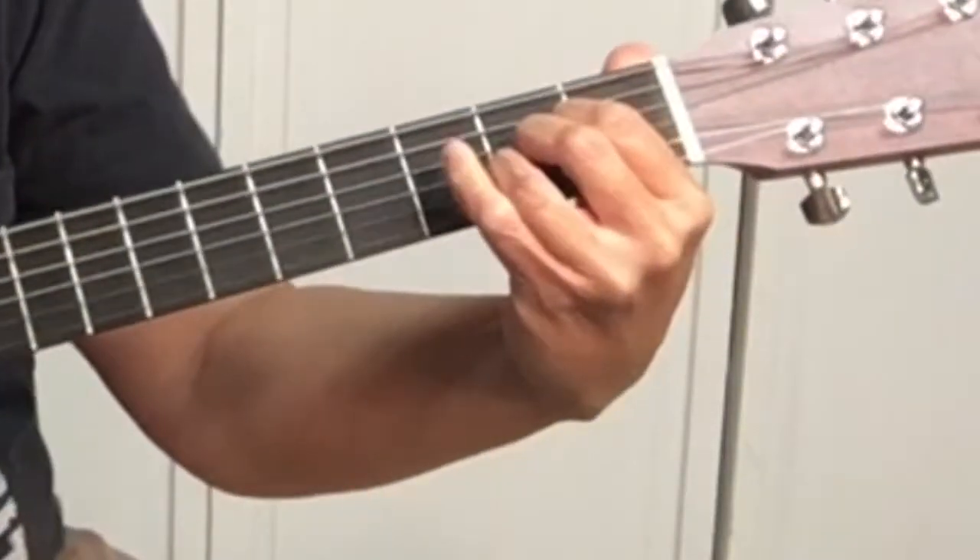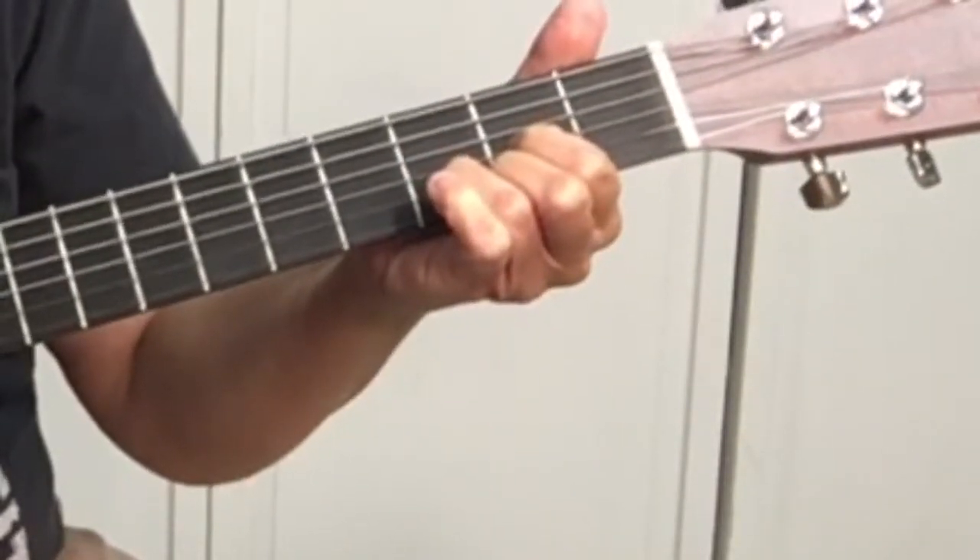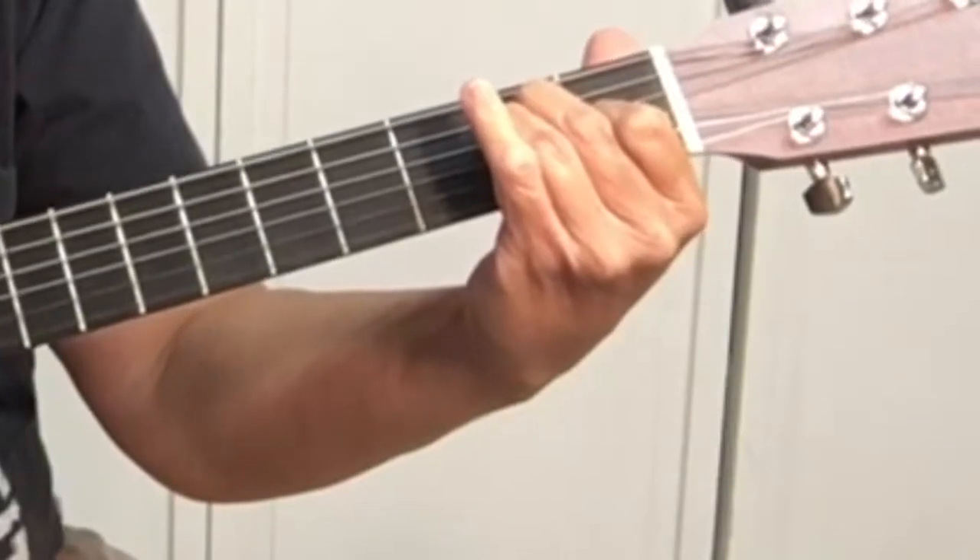Hey, it's Sharon, your guitar guide, helping you find your sound. Today we're learning another easy song on guitar — this one Elvis made famous. It made the list of 11 songs, and that's 'That's Alright Mama.' The reason it's an easy song on guitar is there are three chords, all played in the open position: A, D, and E. Check out all 11 easy songs on guitar at yourguitarguide.com.